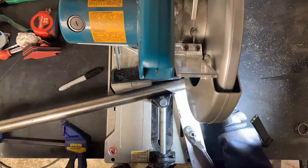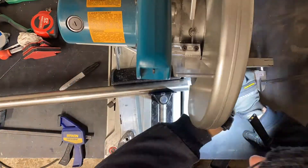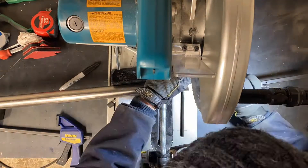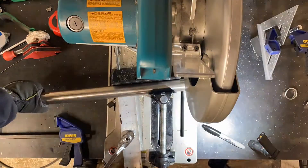Chris from the future here — I forgot to record a clip explaining what I'm doing. I wanted to learn how to make pie cuts with the chop saw or band saw, so that's what I'm doing here, giving an attempt to DIY those pie cuts.